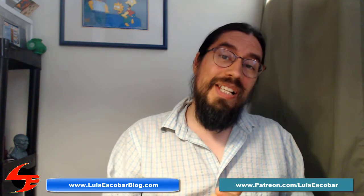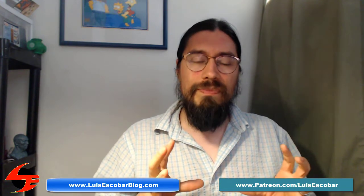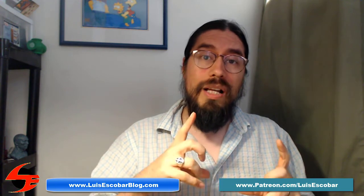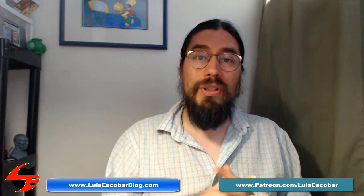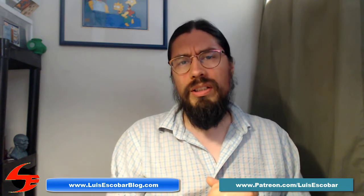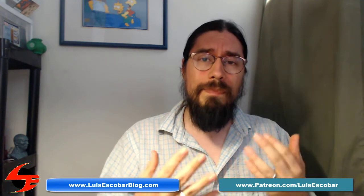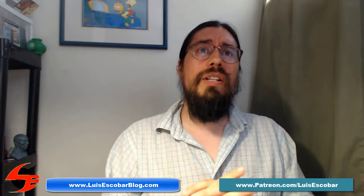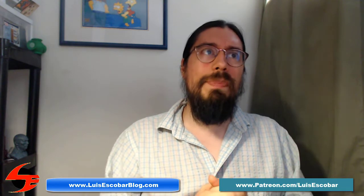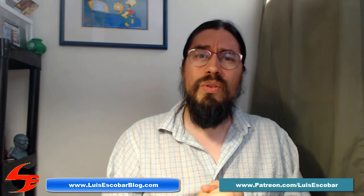Welcome to the third video of drawing Power Girl. Today I'm doing the final inking on her — roughing out her face and making adjustments. My name is Luis Escobar, I'm a storyboard artist on The Simpsons TV show. I've been working on the show for over 20 years and I'm here to empower you. This video is going to be extremely sped up — it took me about an hour and ten minutes in real time.